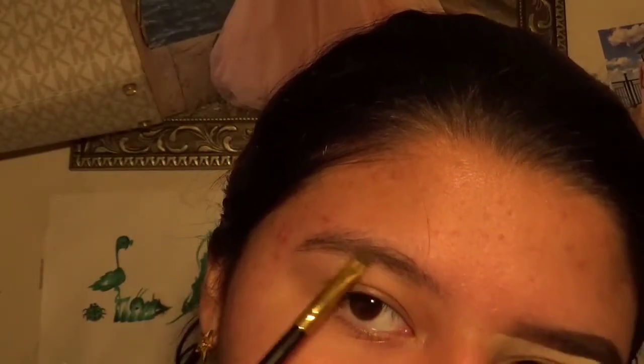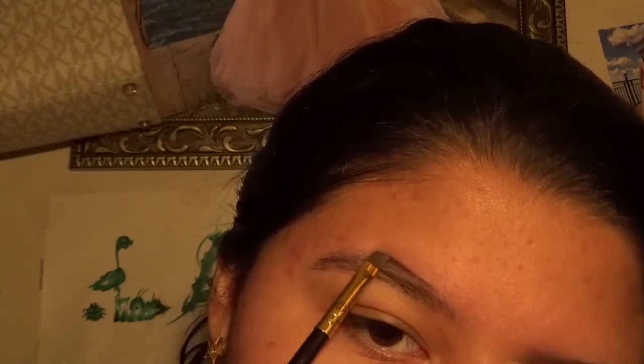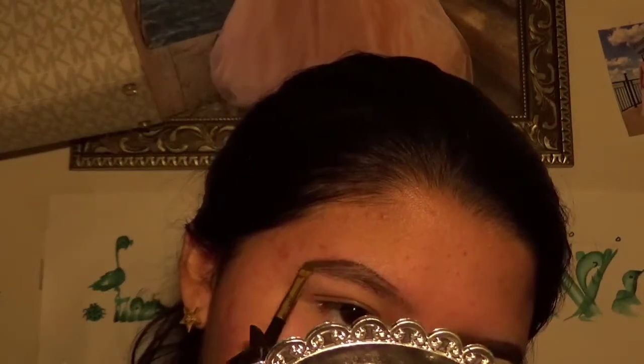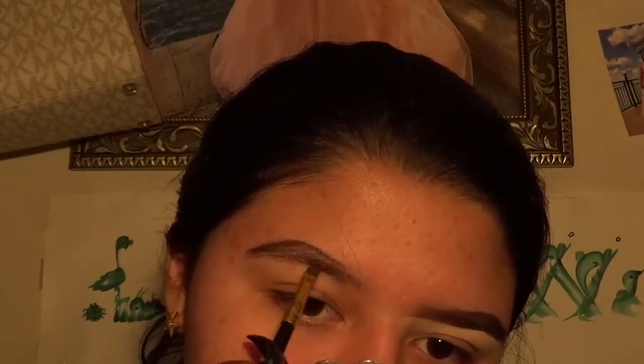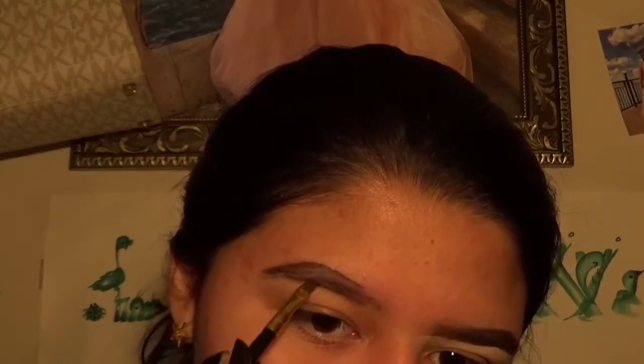So in my old video I used to start off by doing my eyebrow on the bottom, but now I like to start on the top. The reason why I do this is because I do not carve the top of my eyebrows — I only carve the bottom. Now we're going to do the bottom and connect it to the tail, and that's our outline to make it look the same.